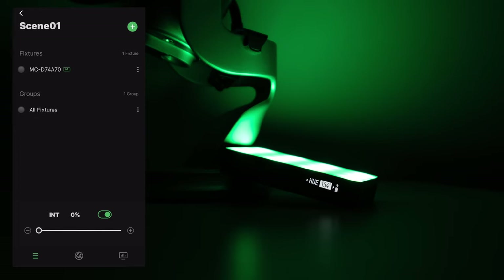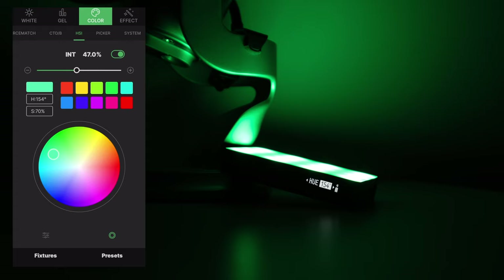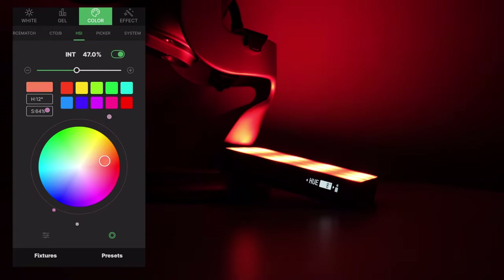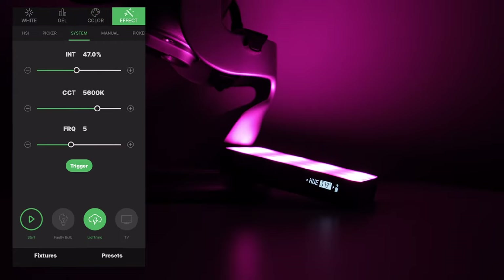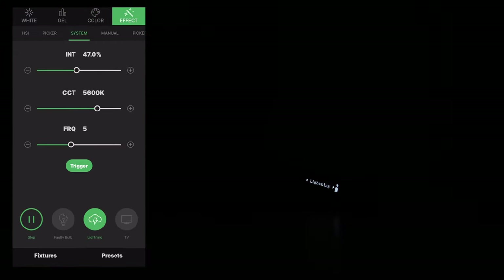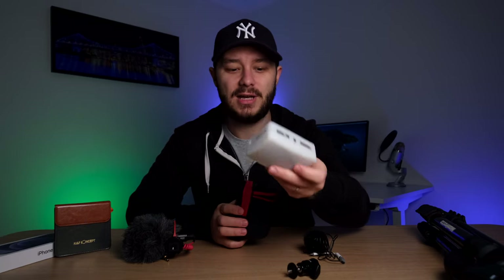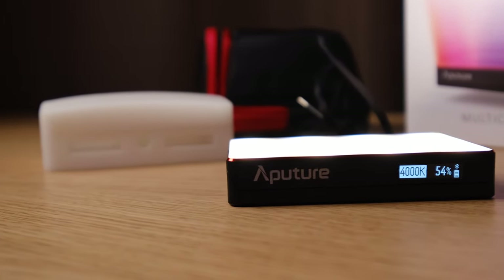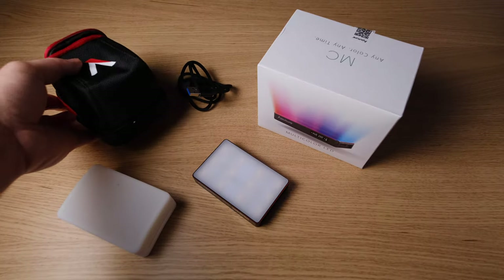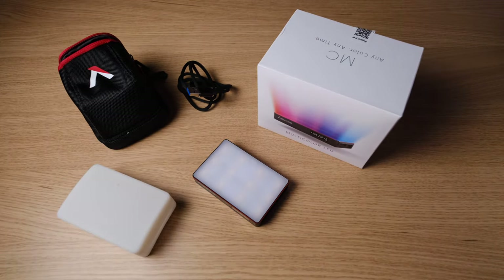It also has a whole bunch of special effects — all of which can be controlled from the SIDUS app — such as lightning, fireworks, or police car effects. It comes in a little carry bag and also with a diffuser to make the light softer, and a USB-C charger. Because of the brightness, the colors, the rechargeable battery, and the diffuser that comes with it, it's really great for vlogging or studio work.